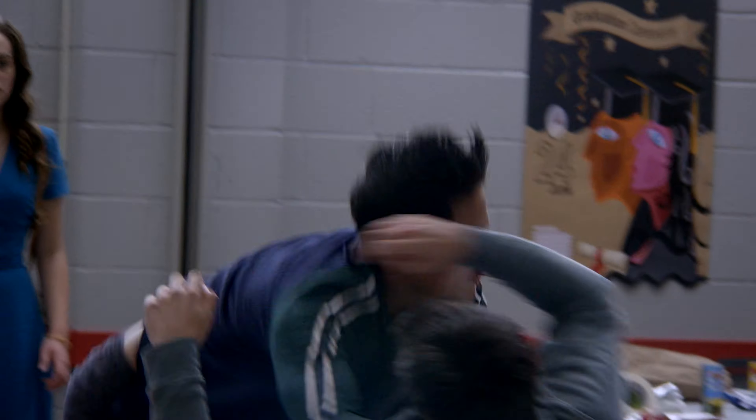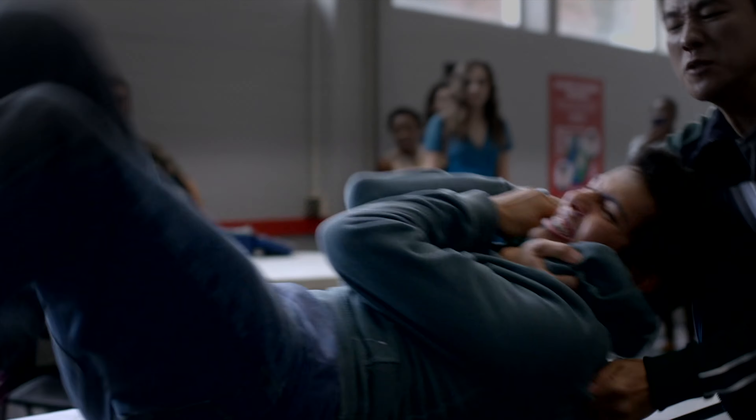He tackles him. I kind of like this fight scene where you actually see him being tossed and thrown around in the environment — nothing too fancy. Puts him in a choke. You can see the back elbow — that back elbow could work. He turns around and throws the round kick.